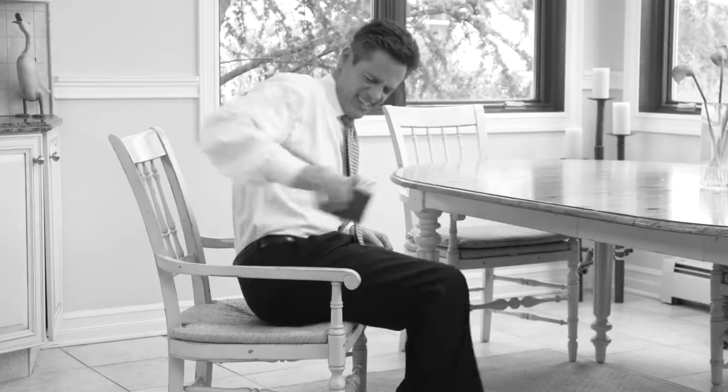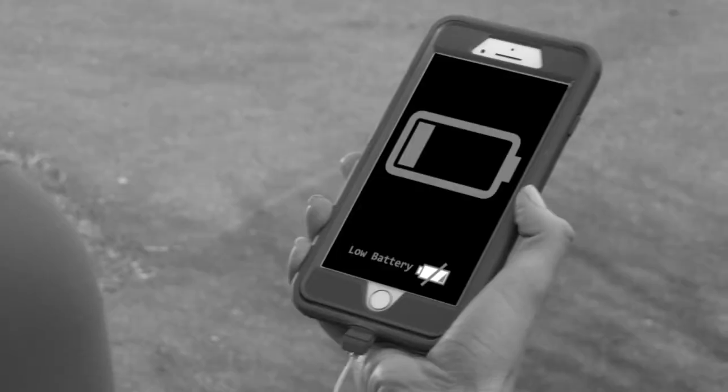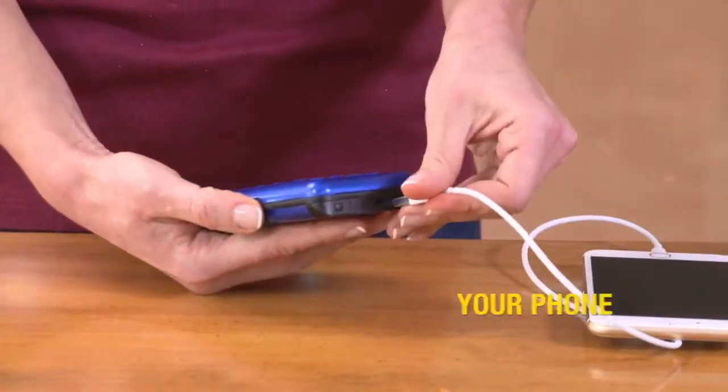A big bulky wallet in your pocket is such a pain, and you always have your cell phone with you — but it's often drained. Not anymore. Introducing Full Charge Wallet: the two-in-one rechargeable wallet that keeps your phone charged wherever you are.